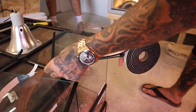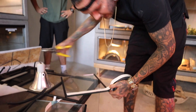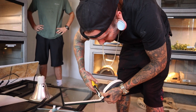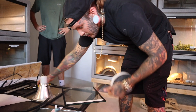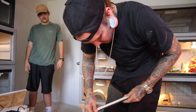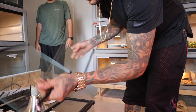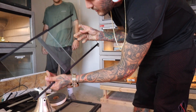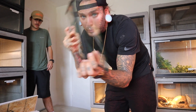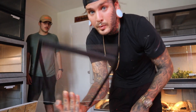The first snakes I'm gonna set up in these are the baby black spitters. They're tiny little babies and I don't want to take any risks with them getting between the glass, so I'm taking some weather stripping and putting it on the edge of the glass. That way when the pieces go together in the Vision there's no gap, and no little baby snakes can sneak out.